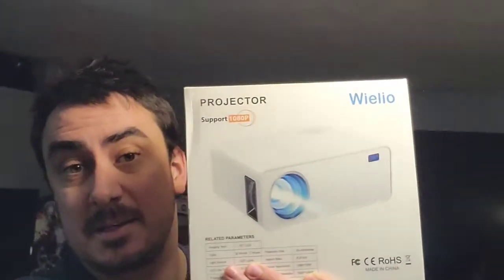What's up guys? Mr. Alan C here and I got something super exciting and new for my theater room. Check out this 1080p HG projector.